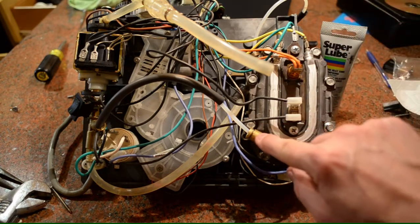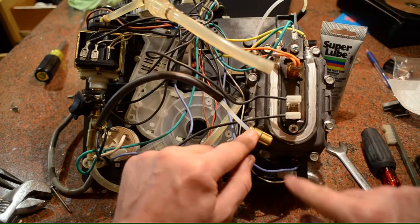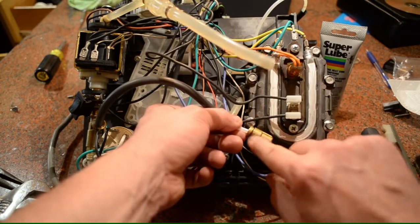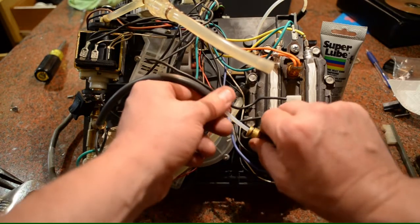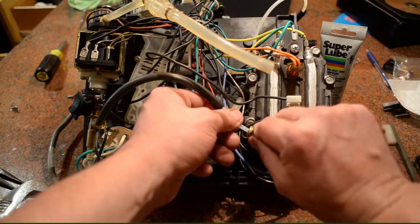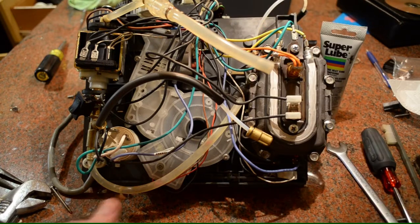Quick thing about these hoses: if you take this hose out, there are two O-rings — not one, but two O-rings sitting right inside there. So if you do replace this, please make sure to replace them with two replacement O-rings. The same thing applies for the output hose on the back.